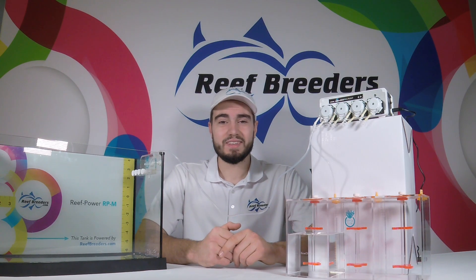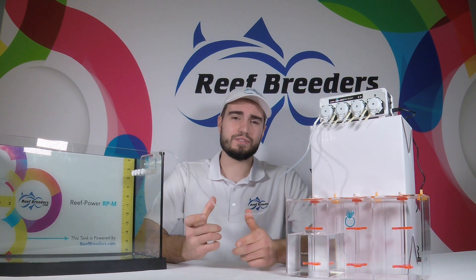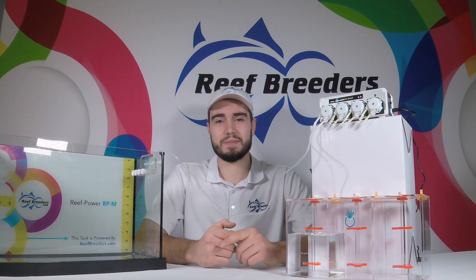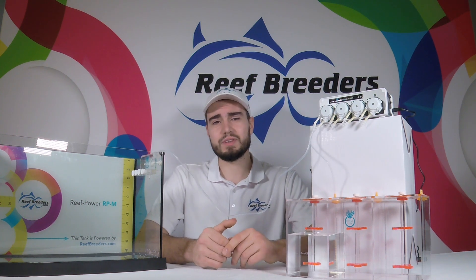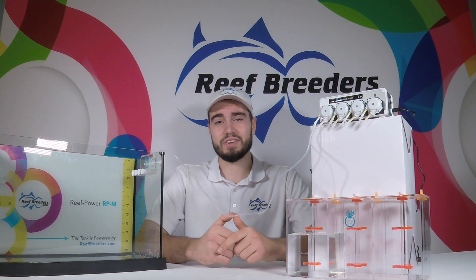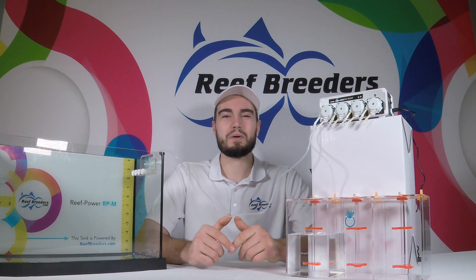Thank you for watching. In addition to the basic setup guide we showed you today, there are tons of custom and do-it-yourself options for hooking up your dosing system. A lot of our customers use them in a wide variety of configurations. There's even a support forum on Reef2Reef with tons of helpful guidance and advice. Thank you for watching, and as always, thank you for choosing Reef Breeders to power your tank.